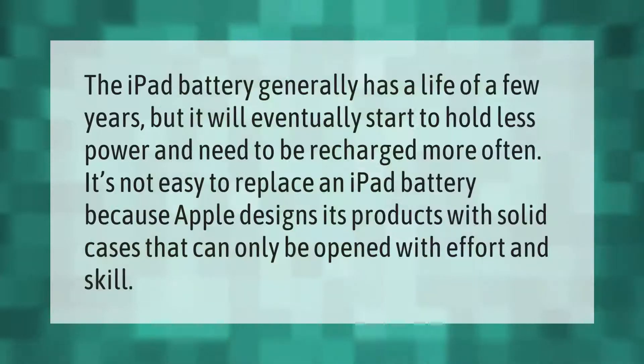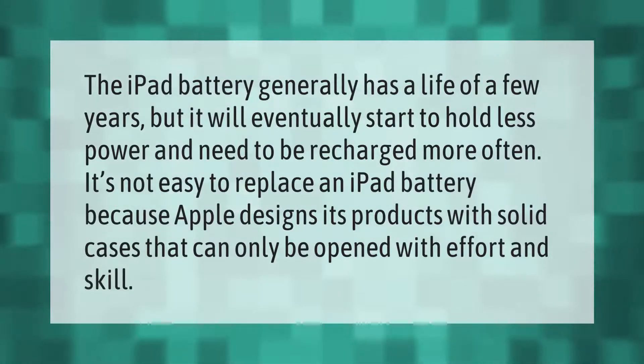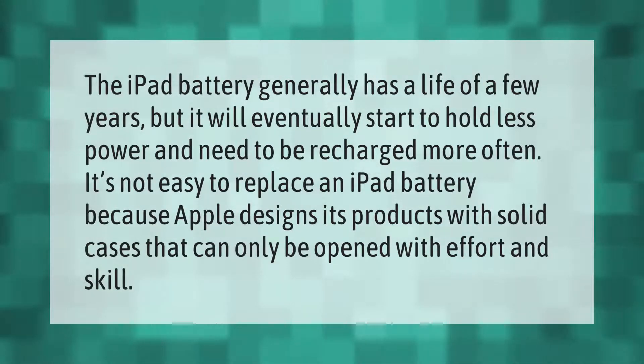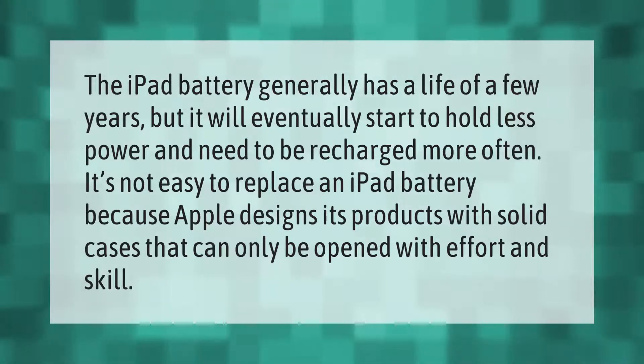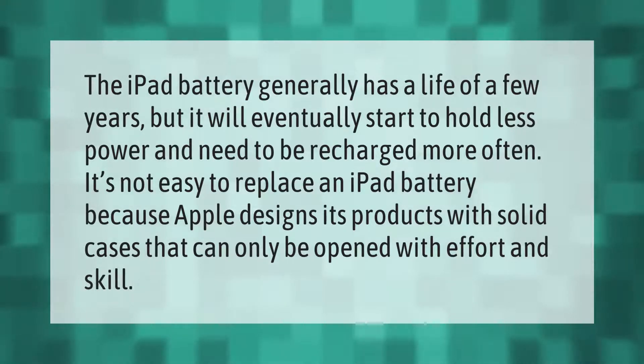The iPad battery generally has a life of a few years, but it will eventually start to hold less power and need to be recharged more often. It's not easy to replace an iPad battery because Apple designs its products with solid cases that can only be opened with effort and skill.